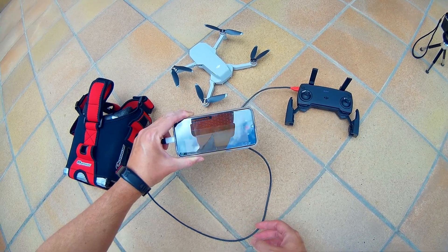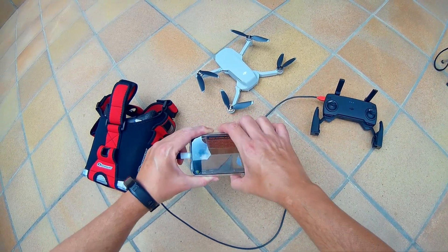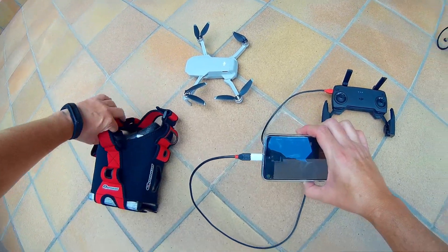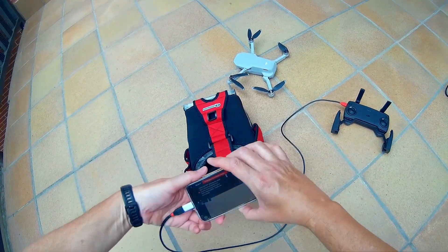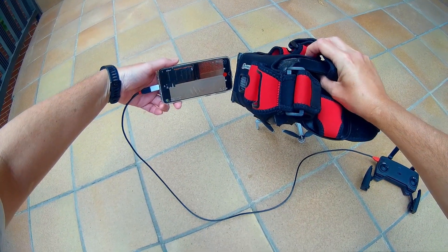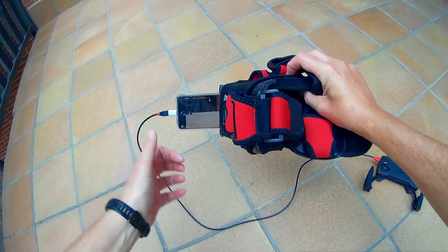In this video, I'll show you how to enjoy first-person view goggles with your DJI Mavic Mini. Here is my setup: a smartphone attached to the DJI controller, the Mavic Mini, and FPV goggles.